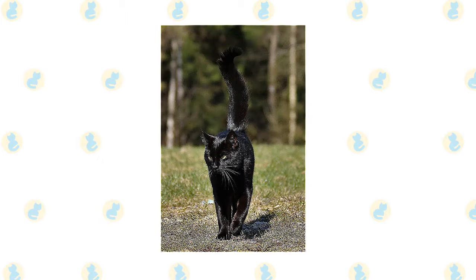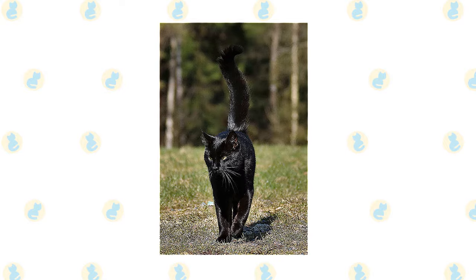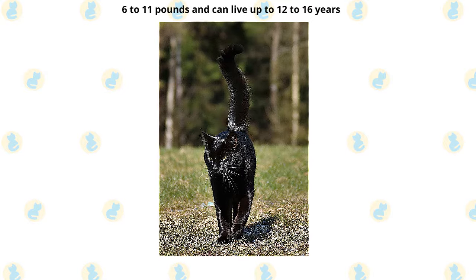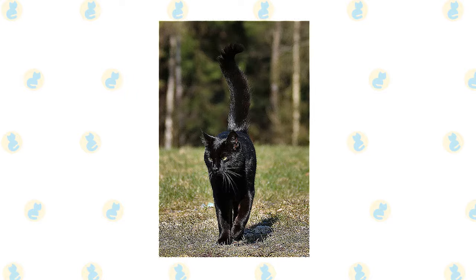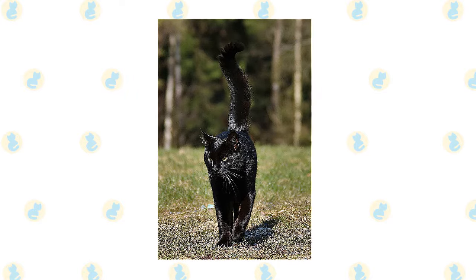The Bombay cat is muscular but a deceptively heavy animal. Don't let the small size deceive you, as it could weigh up to 6 to 11 pounds and can live up to 12 to 16 years if given proper care. They could be likened to your typical black leopard, as the Bombay walks with a sway similar to them.